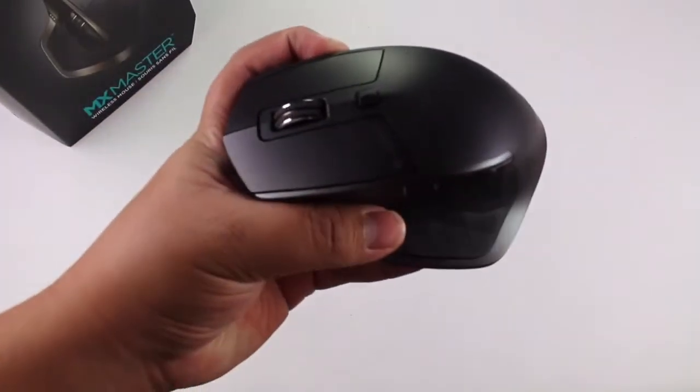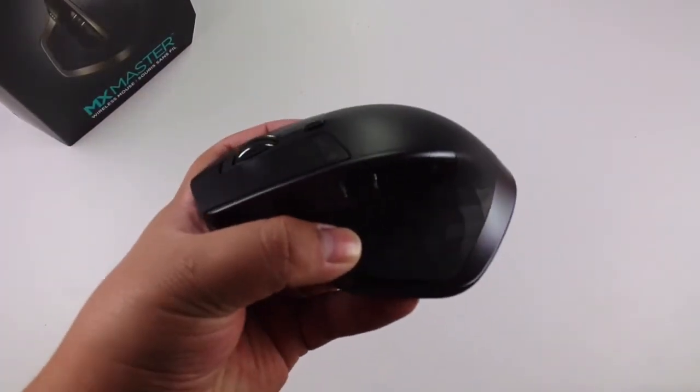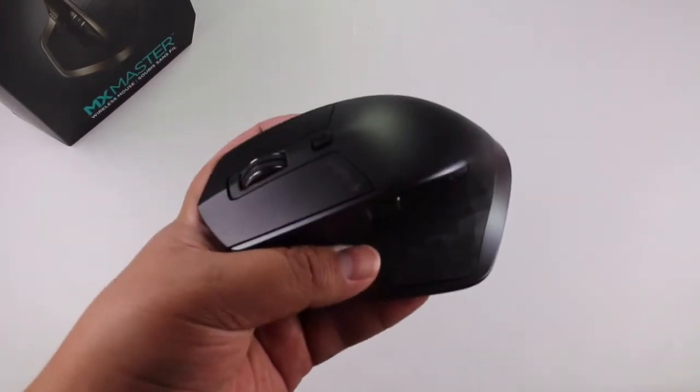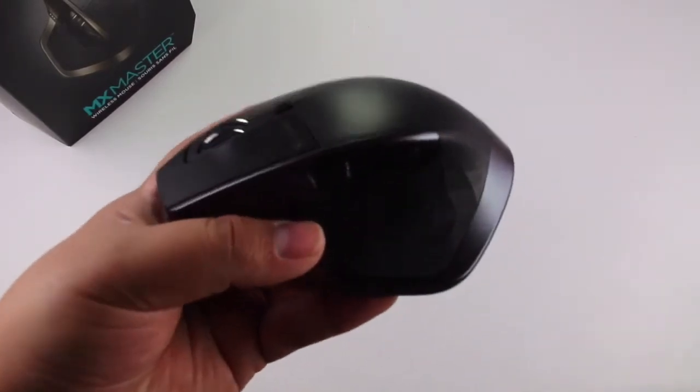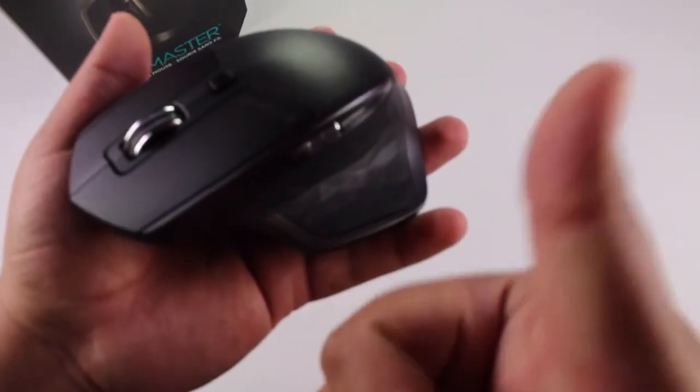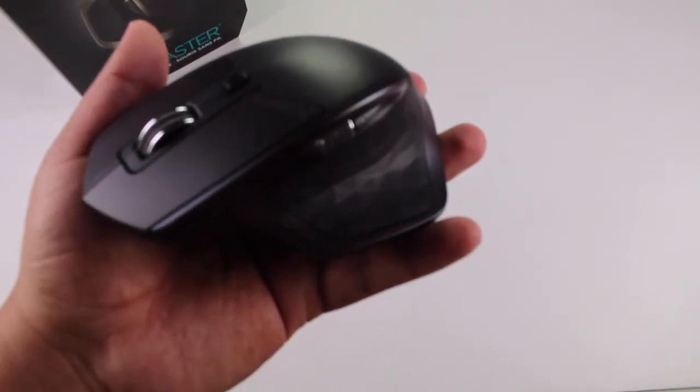Overall, this is a really, really nice mouse. I would recommend you get one if you want to step up your game. If you're using the Apple Magic Mouse and you're tired of it, this is going to be a great change for you. Thank you very much everyone — if you liked this video, feel free to hit that thumbs up, and I hope to see you soon.